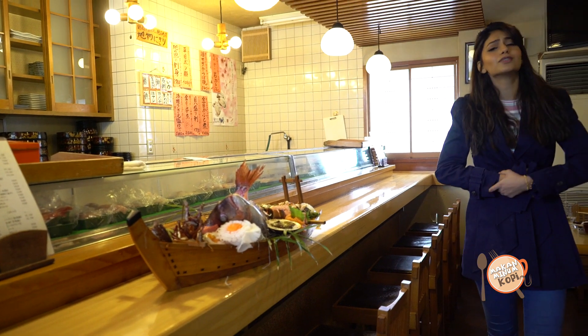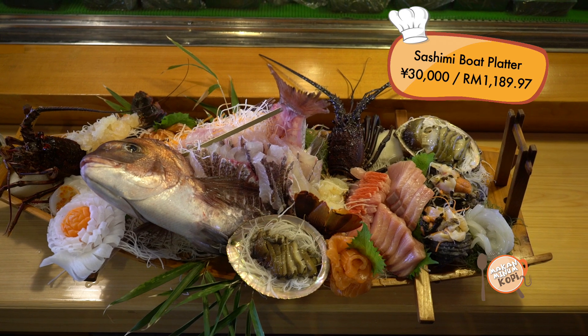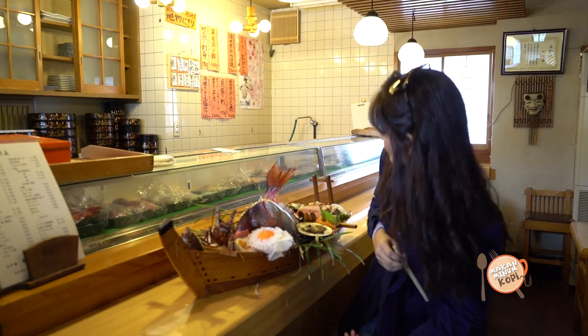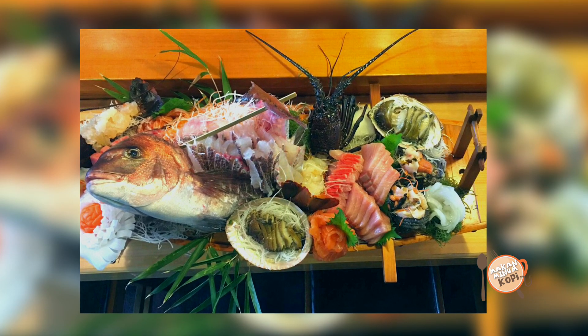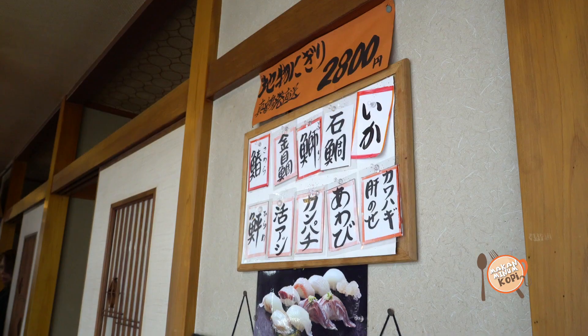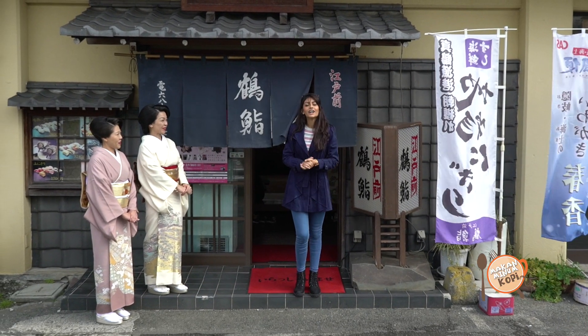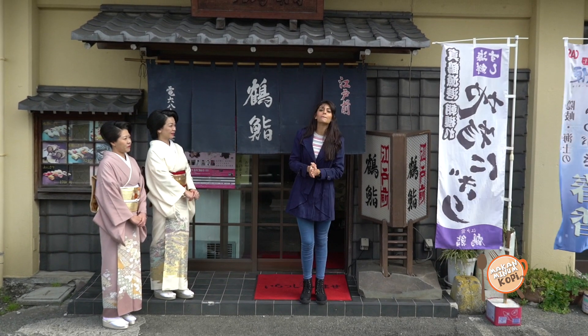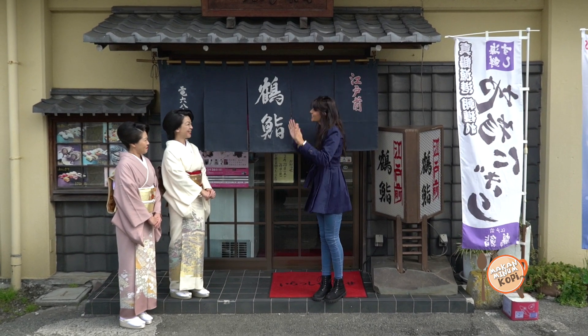I'm so full and I absolutely love the food that I had. A sashimi platter! You always have room for more when you're in Japan. I've had a great meal here at Tsuru Sushi for an episode of Makan Minum Coffee here in Japan. Thank you so much. Arigato and sayonara.